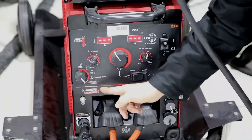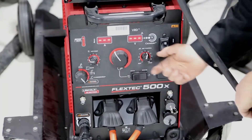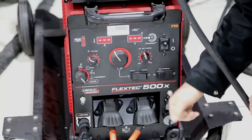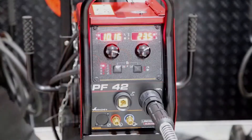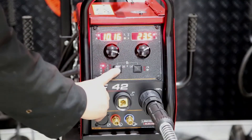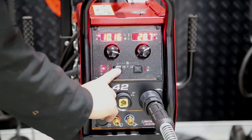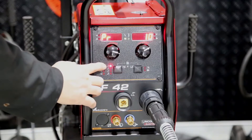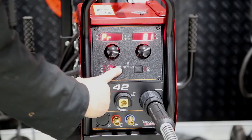Our selector switch is also selected on arc link. None of the controls will be active, even the toggle switches, as the arc link is controlled through the PF42. Our cycle button allows us to change through four changeable programs. The range of processors here each have a program assigned to them.